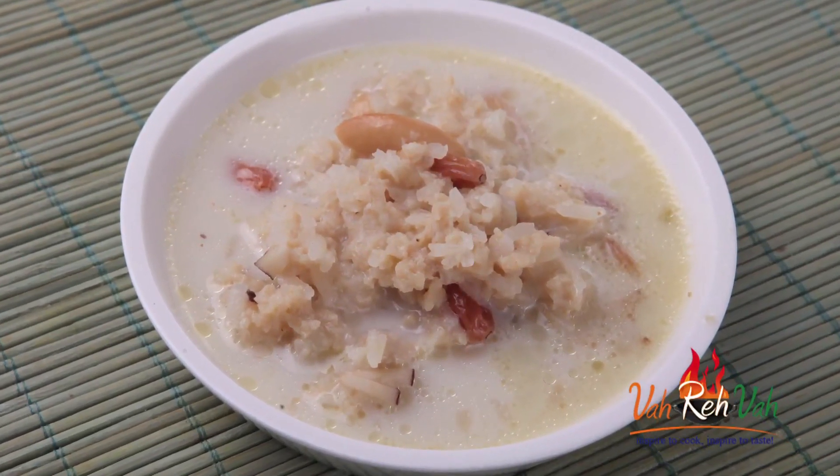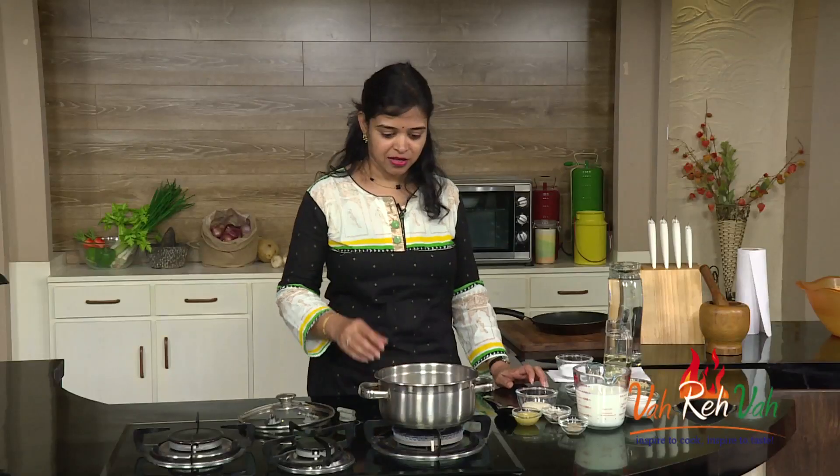It's a sweet and this is made with soya — all soya. It's nice and healthy, and I am going to teach you how to make a payasam with soya granules.